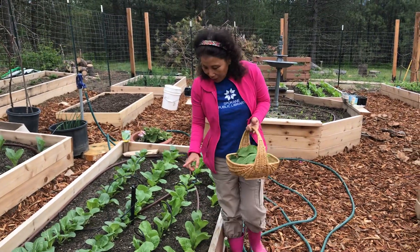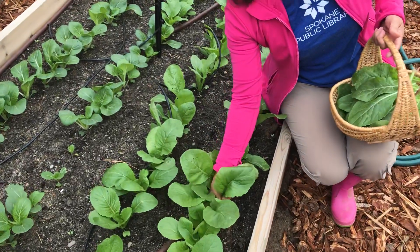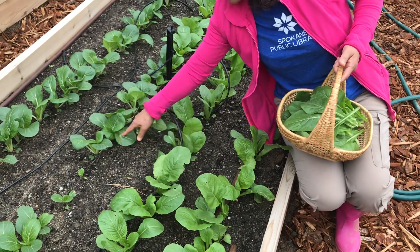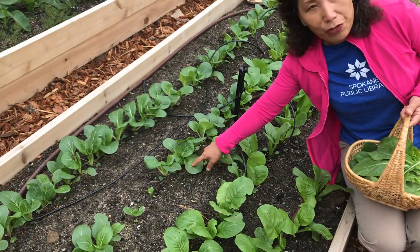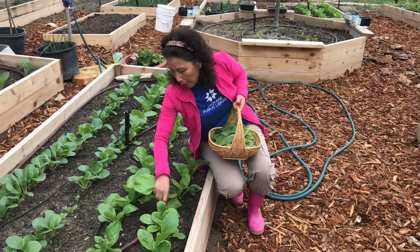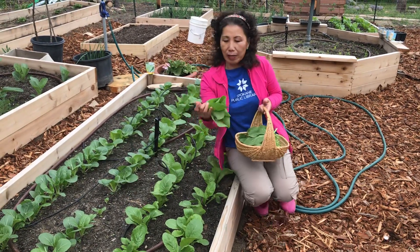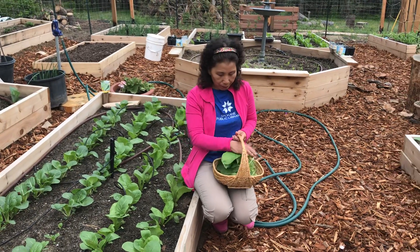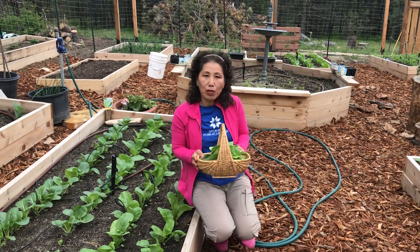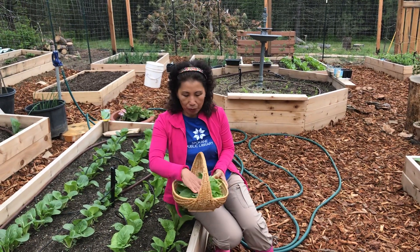So this right here I'm harvesting is mustard green, and true to their promise on the package, mustard green and baby bok choy right here takes about 45 days to mature, and that's exactly what it took. One thing that is important when you harvest your own homegrown greens is that they have a lot of dirt. So make sure when you wash them, they are submerged in the water in your sink or in a bucket for a few minutes to let the dirt sink down to the bottom.